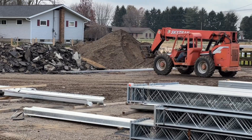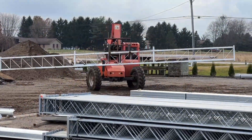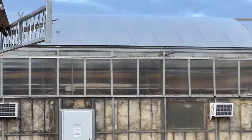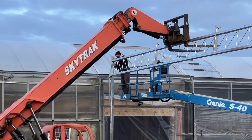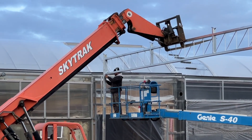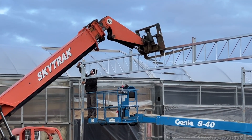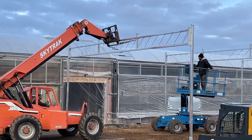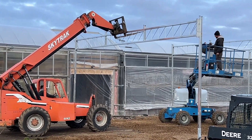So let's go ahead and take a look at what they are doing. We give these guys a lot of credit — it's very cold out today and their fingers have got to be just numb.